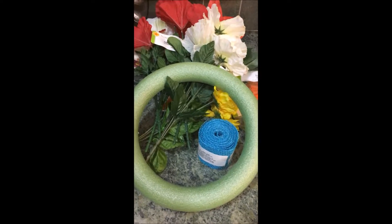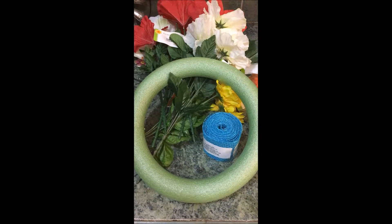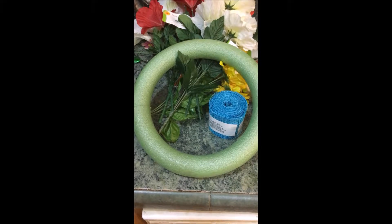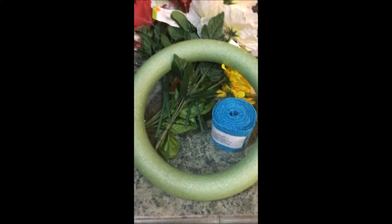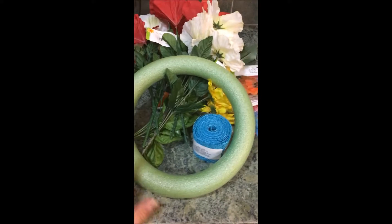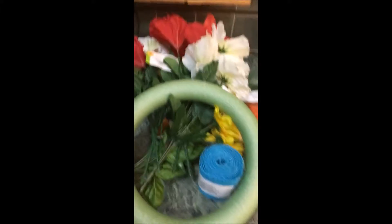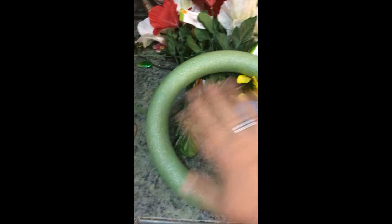Hi there friends, I found this idea on Pinterest - making a wreath in the shape of an initial. I thought that was such a clever idea because I want to take something special down to my mom's grave site, so I thought I would make her initial, which is a C. I was going to cut this form because it's perfect, or you could use the flat white or green ones.